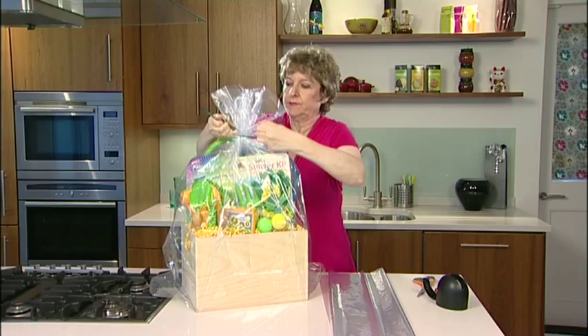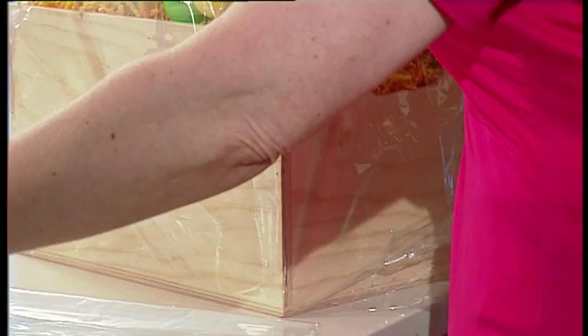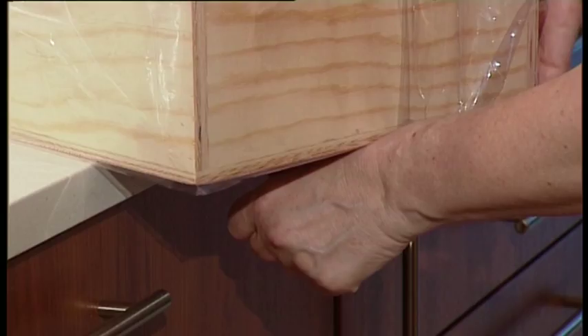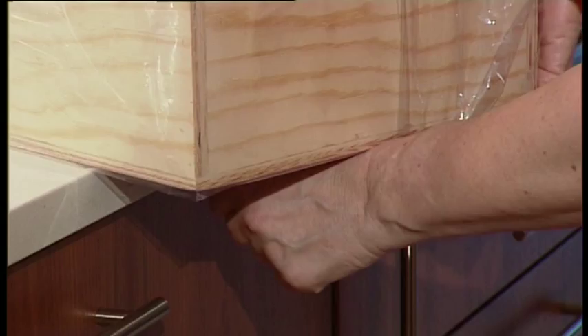All we need to do is take some tape and then take this triangle off the counter and take it tightly underneath the hamper. You can see you get a much sharper edge than if you didn't seal it in place.